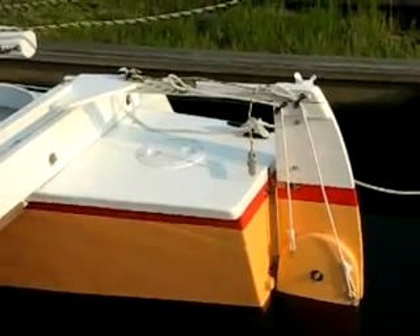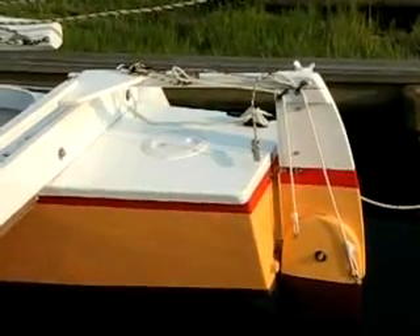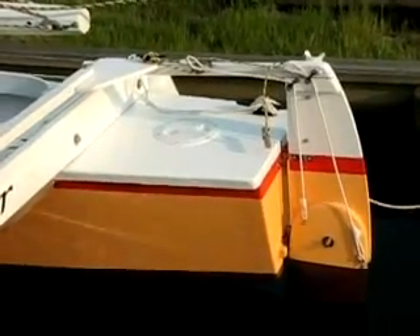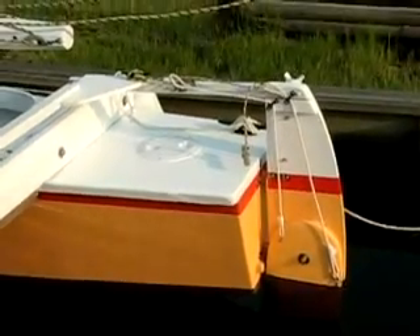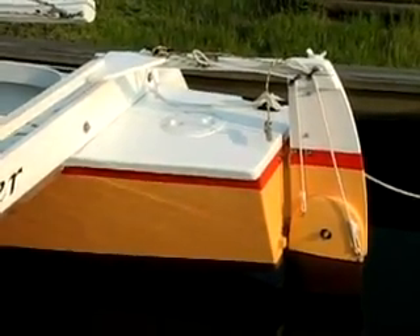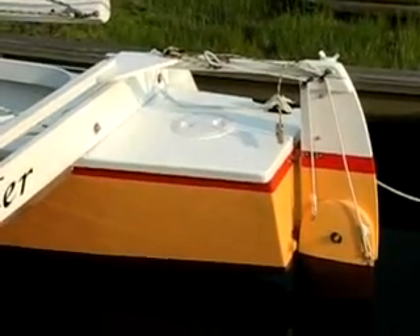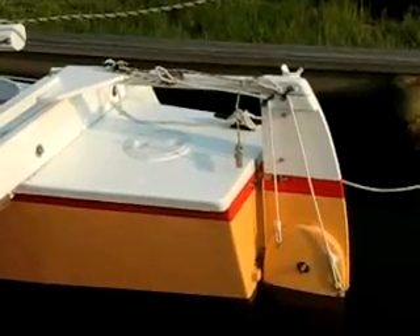The friction block is tightened with a line that goes from a cleat to the friction block, and then back to the cleat. You can get quite a bit of tension on it, because it's virtually a two-to-one purchase. In order to raise or lower the rudder blade, you release the tension on the friction block, and then you put a toggled line, a lanyard, through a loop in one part or the other of the control line. There's the toggle, and you just yank on it — up comes the rudder.